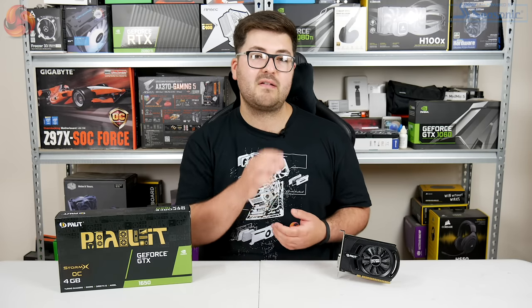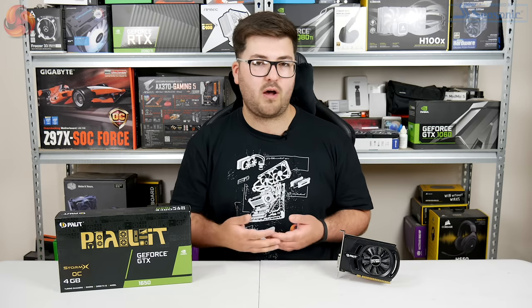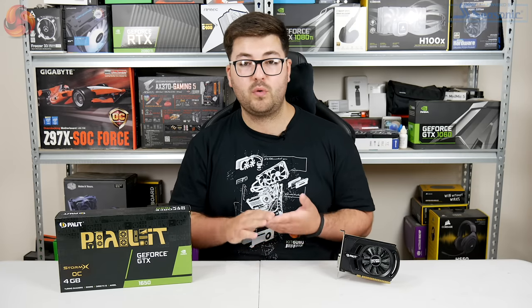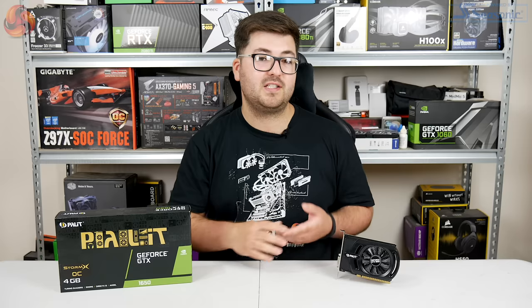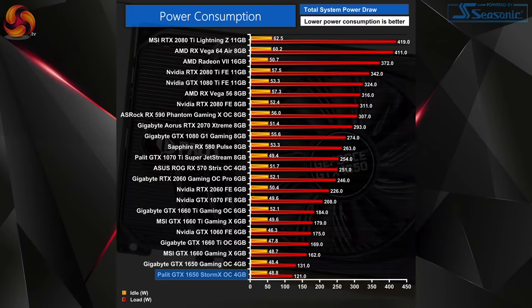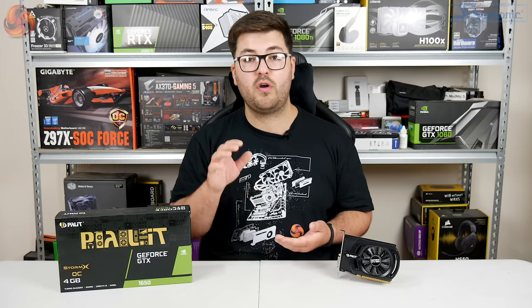One thing I would say is that there is no fan stop on this card, so the fans don't actually stop spinning when your system is idle or doing light tasks like web browsing. So there is always a very quiet but constant hum of the fan in the background, but otherwise it is generally very inoffensive in terms of noise levels. As for power consumption, total system power draw with this 1650 installed came to just 121 watts — 10 watts less than when we had the Gigabyte 1650 installed, making it the least power-hungry card on our chart today.